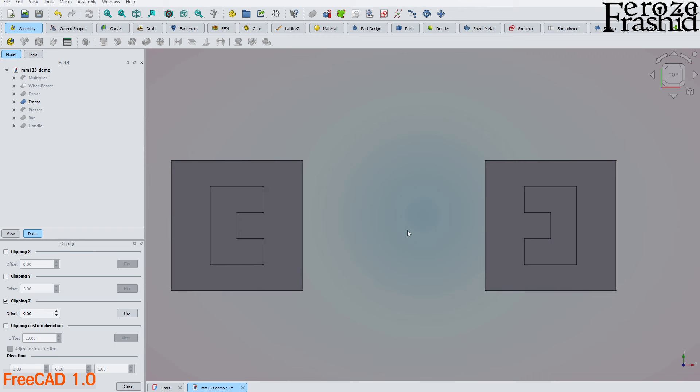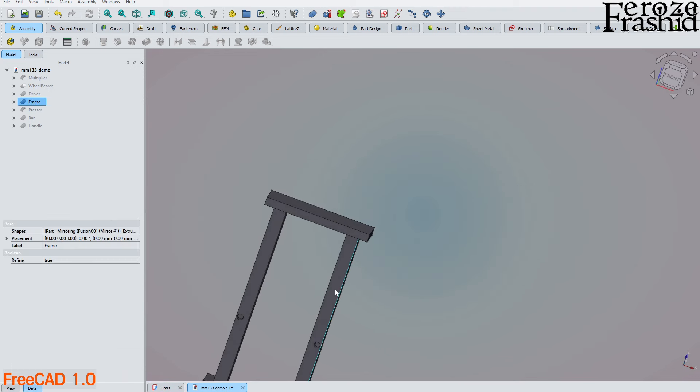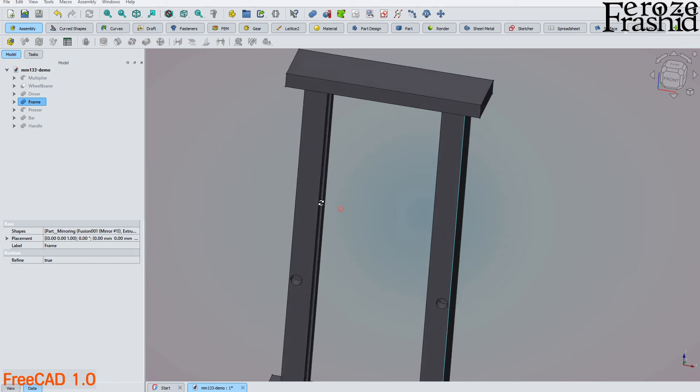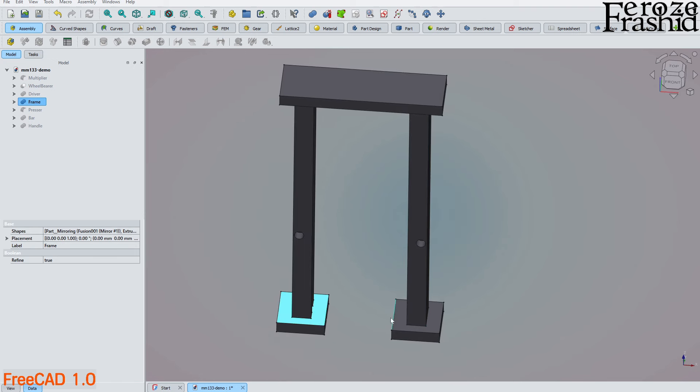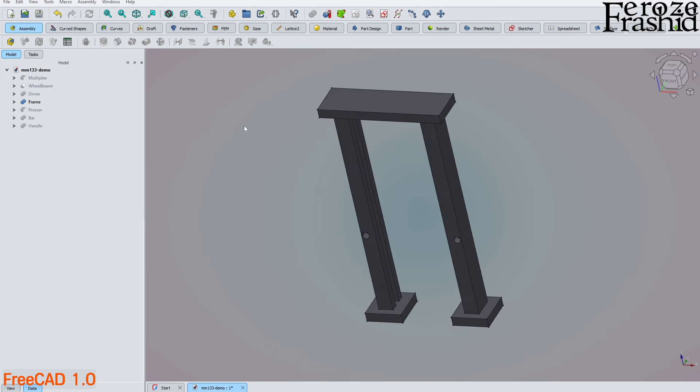This groove allows the pressing plate to go up and down. I built this pole with that cross section, then mirrored it, and added two pedestals and a top plate, putting everything together in the Part workbench. This model is actually easier to build in Part workbench compared to Part Design.